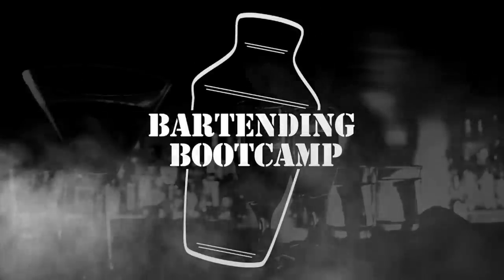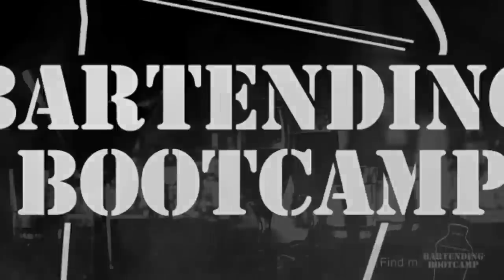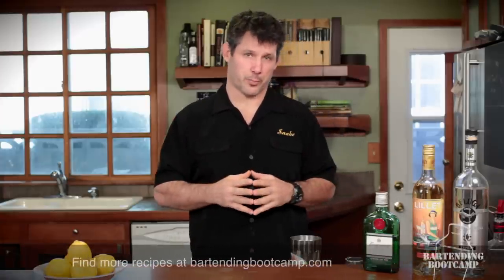Bartending Boot Camp on your well, soldier! Hi, I'm Steve Calabro with Bartending Boot Camp. Today we're going to show you how to make what is the most famous martini worldwide, the Vesper Martini.